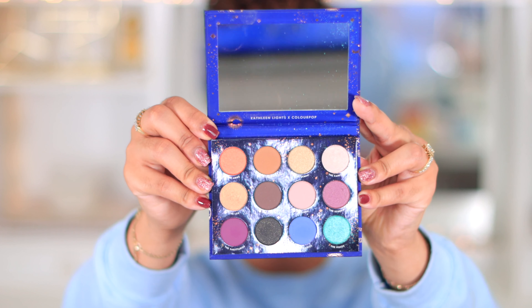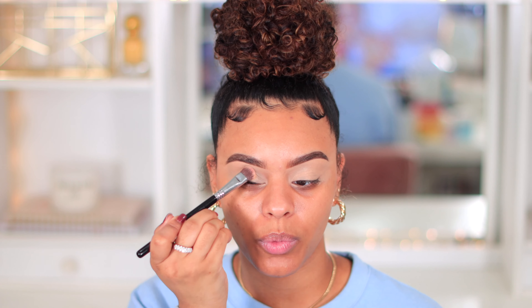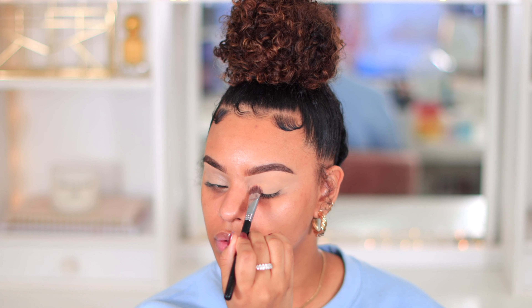I also have the Zodiac palette from Colourpop - this was the Kathleen's x Colourpop collaboration. There are like two blue-ish shadows in there that I can play around with. And then I also have the Urban Decay On The Run palette which just has one blue shade but also has a lot of warm tone colors. I feel like those are wearable colors to start with. I have no idea what I'm going to do, but I know I'm going to start with a warm crease because that's just the easiest and safest place to start.